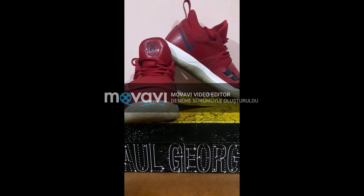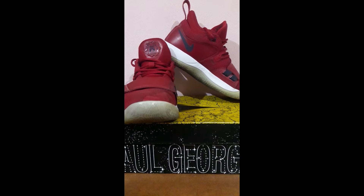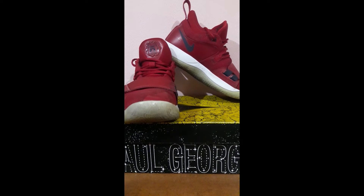Hello friends, today I am going to introduce you to my basketball shoe Paul George, which I've been using for over a year. I can't wait to introduce my shoes.